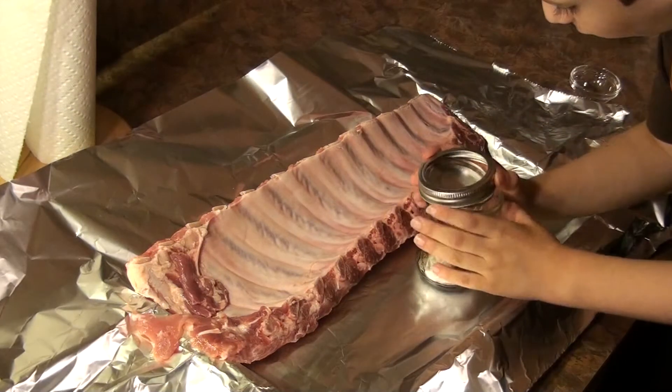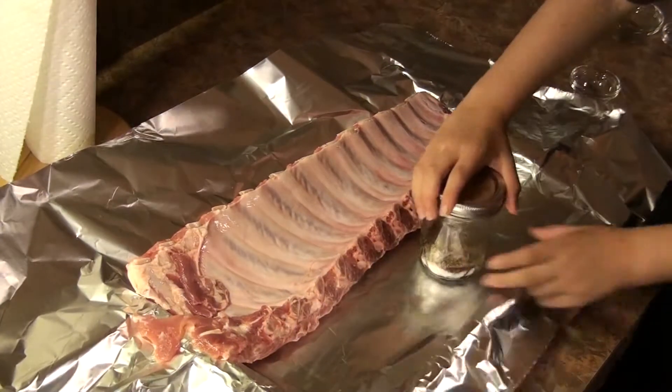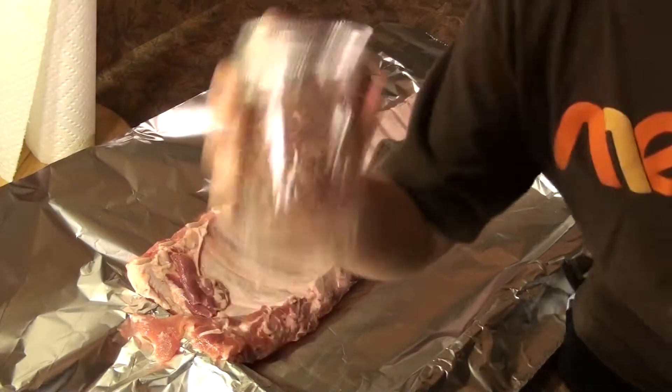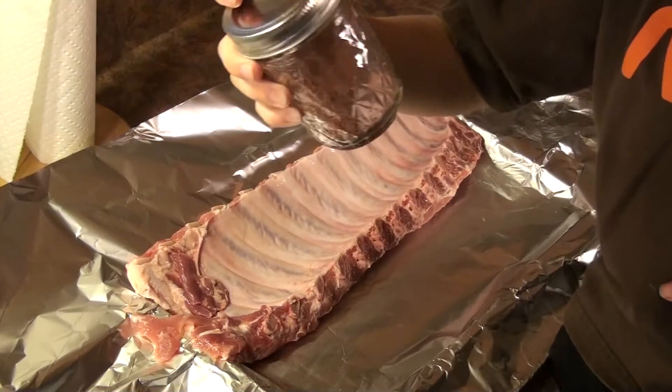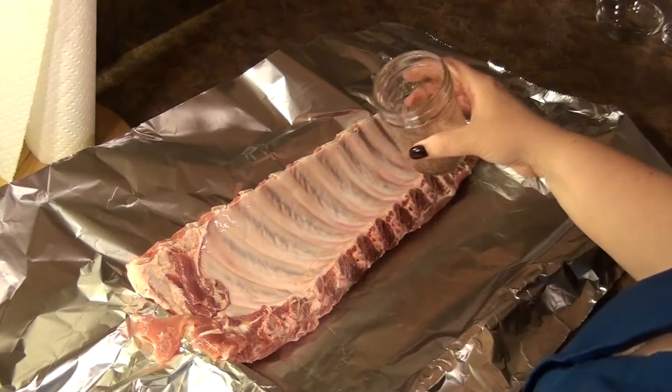Now put the lid on. There we go, right like that. And give it a good shake — just shake it really good. Do it on camera so they can see. He's shaking them up really well. That looks delicious. Smells good too.